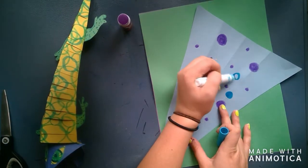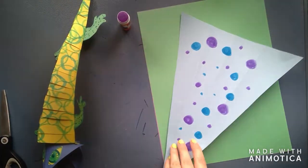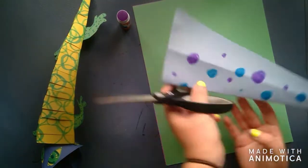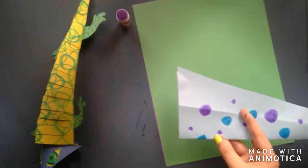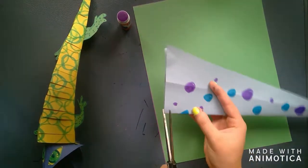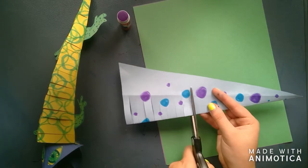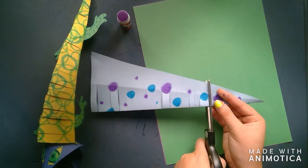Now that I have my pattern done, we're going to flip our paper over and fold it in half on that seam. We're going to take some scissors and cut lines straight across. You could also do zigzags or wavy lines if you want. You are cutting from the seam up until the crease. You need to cut that entire line because if you don't, it will not make your lizard bend like it's supposed to. So you're going to cut all the way down from the head to the tail with those lines.